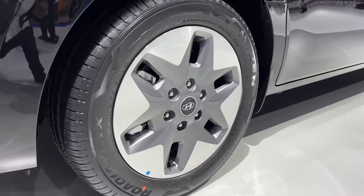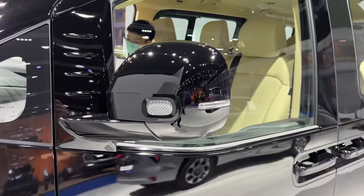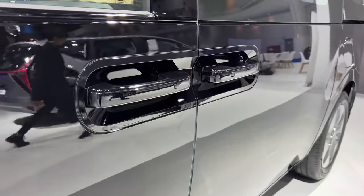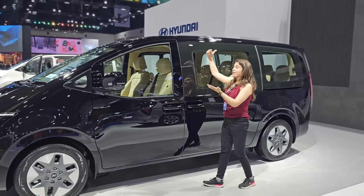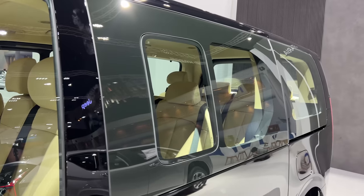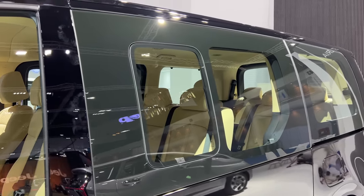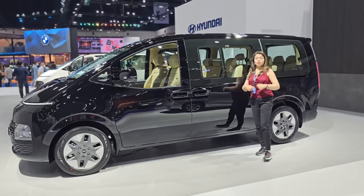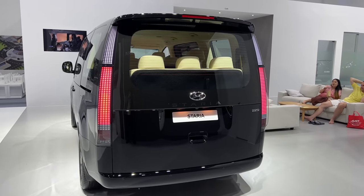The tires are 18-inch alloy wheels. Look at the ORVM — it is a very big size. The door handles are very big. See the window size — it will be fun when you sit in the van. The back side is also big. The windows are well-maintained. The main purpose here is that if you sit in the cabin, you don't feel exhausted or closed in. You feel an airy, spacious cabin.